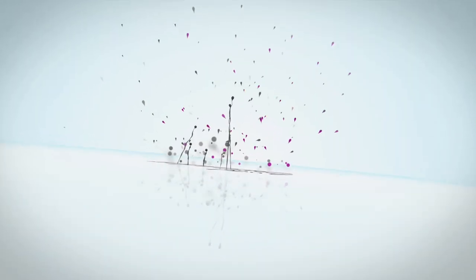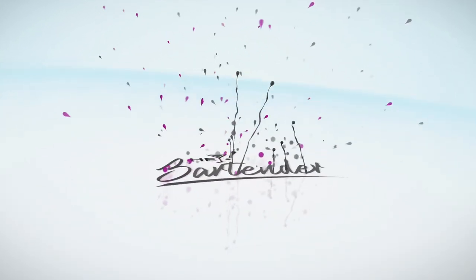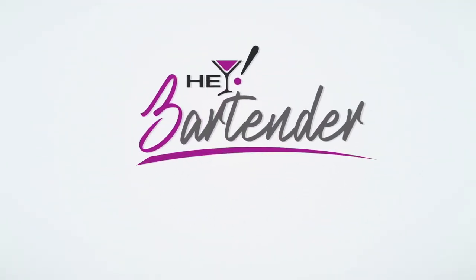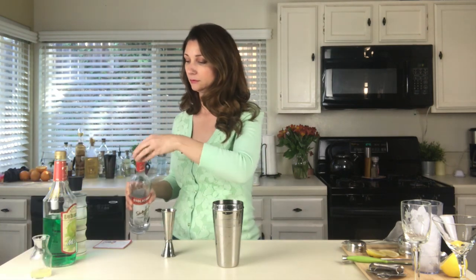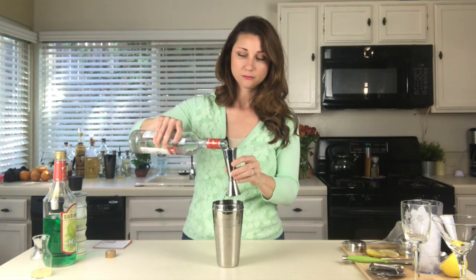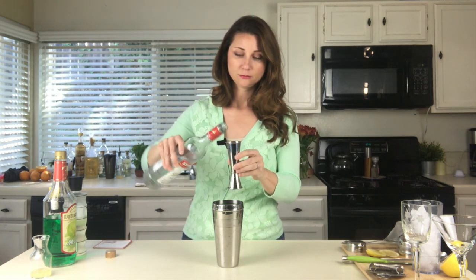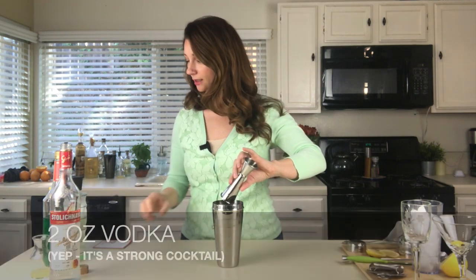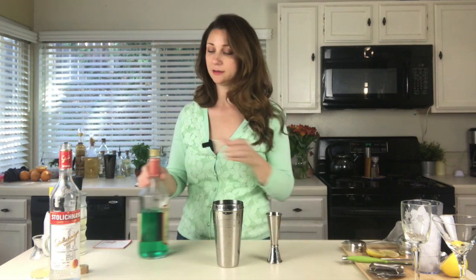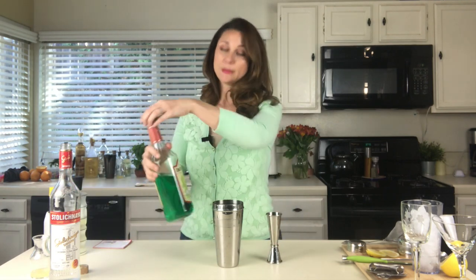So the first thing we need is two ounces of vodka, right in there. The next thing we need is half an ounce of Midori — or I'm actually just using melon liqueur. I don't know why Midori reminds me of college.